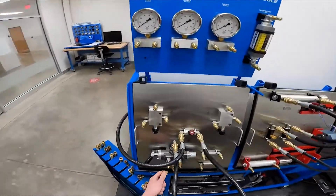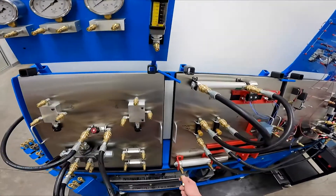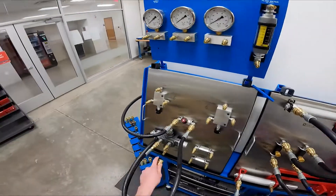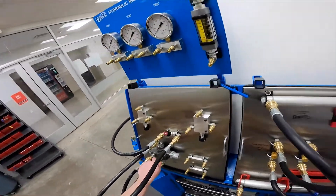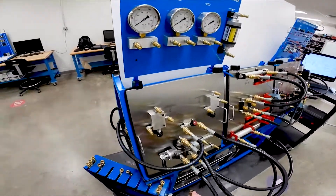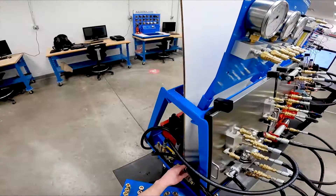Now to operate the cylinder, we have to come in from the A port of our control valve to the cap end of our cylinder. Next, to retract the cylinder to the actuator, we're going to go to the rod end. All these connections are important to complete the circuit of the hydraulic schematic.